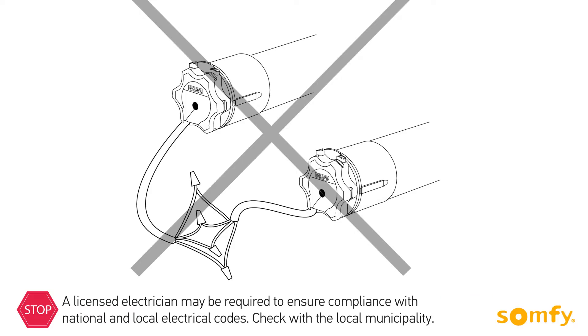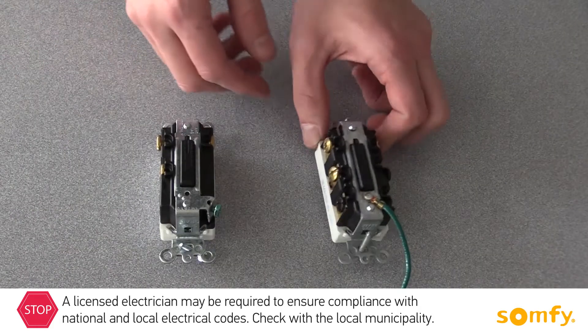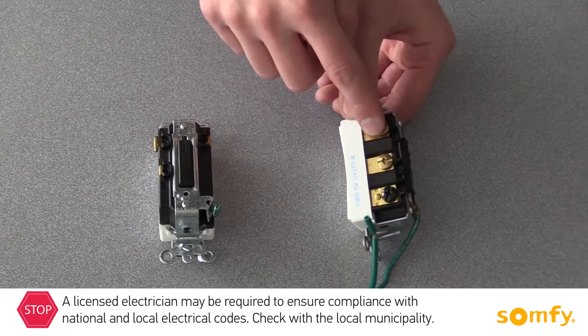Do not wire two or more motors to one single pole switch, as this will cause motors to malfunction. Use a double pole switch which would isolate both motors.